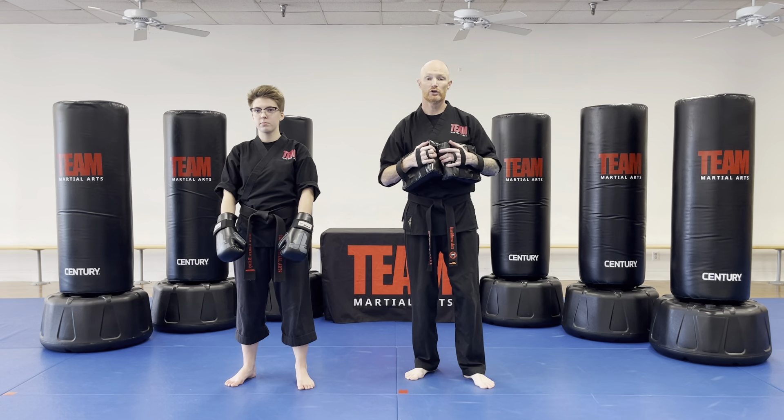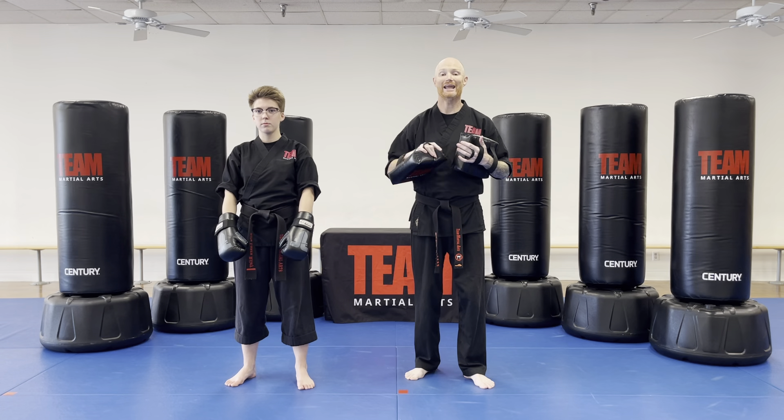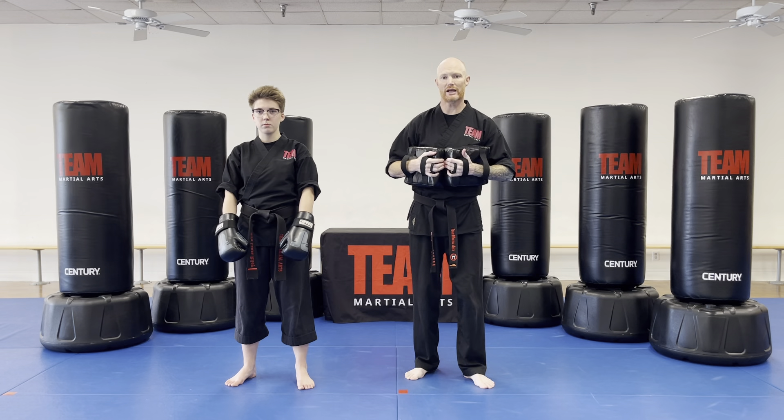What we're going to be doing is our Ready Stance Basics. We're going to do a body block, jab cross, elbow up, elbow down, and a side kick with the back leg. We're going to start one time at regular speed, then we're going to slow it down a little bit.